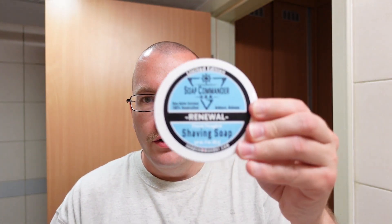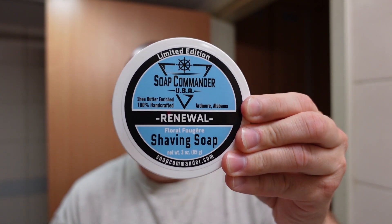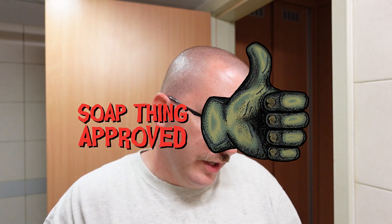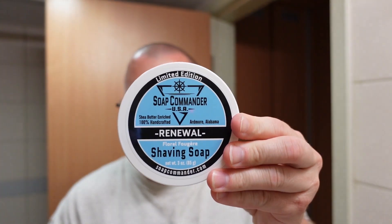My final thoughts on Soap Commander Renewal: if I exhausted this to an empty tub and it was still available, would I buy it again? Yes, I like this. Fougeres for me can be hit and miss — I've had some I absolutely love, and then others from artisans like Denton Magic where it was just a no. I think it's kind of like a barbershop scent — every soap maker has their own take on fougere. But this one is definitely a good one. If you like Drakkar Noir, you'll probably like this. Soap Commander Renewal — that'll be the shave for today. Thanks for watching. Until next time, this is SoapThing telling you: shave like you mean it.